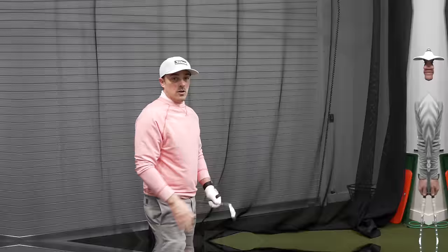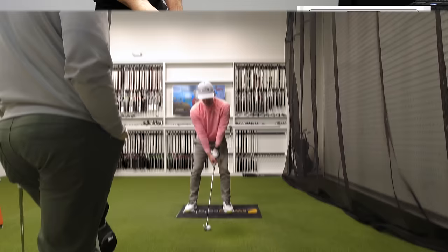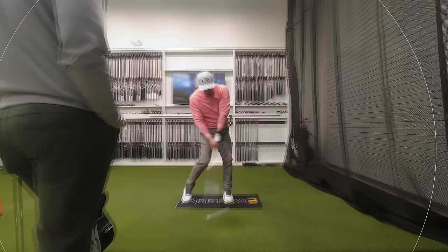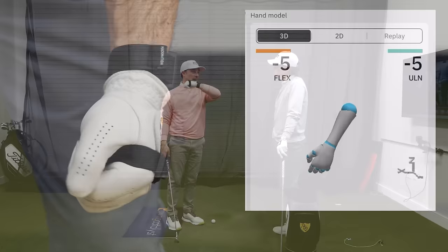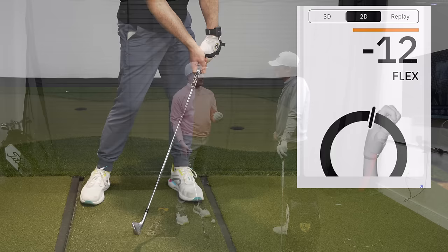Today we're back with Director of Instruction Ryan Hager here at Plainfield Country Club. One thing I've been struggling with is getting a little too flippy at my moment of impact. Impact is so vitally important, but it can also be an indication of something else that's wrong. I don't know if it's my rotation, but the good news is I do have this HackMotion device. I love that it gives me feedback on my wrist angles not only at the top but also at impact, and that's where I'm finding some of the issues.